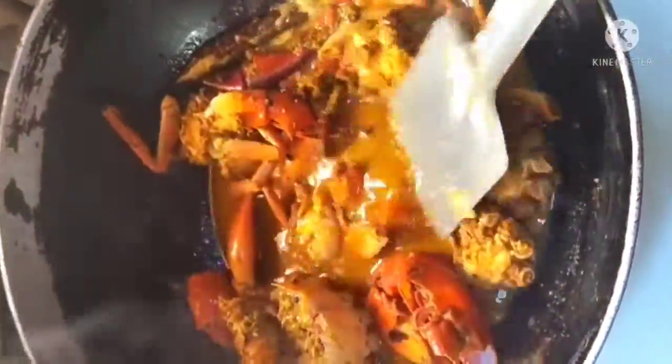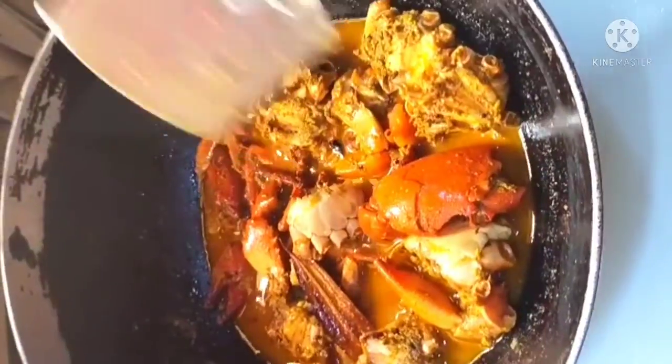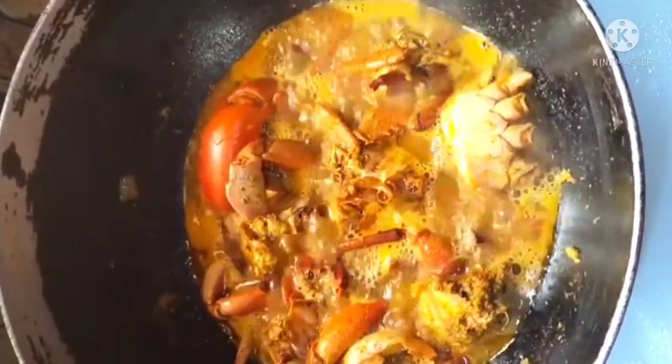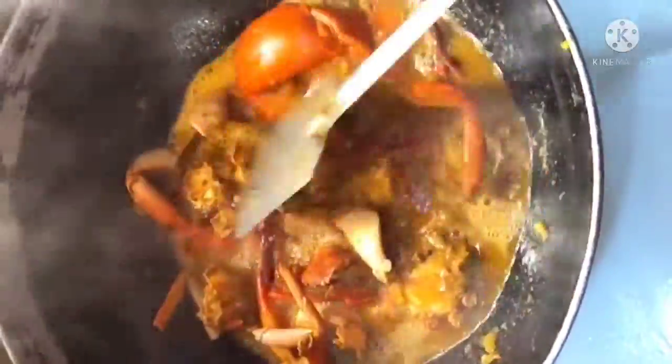We are going to fry some tomato and swap the sauce. Add a hot sauce with them so it will quick stir.